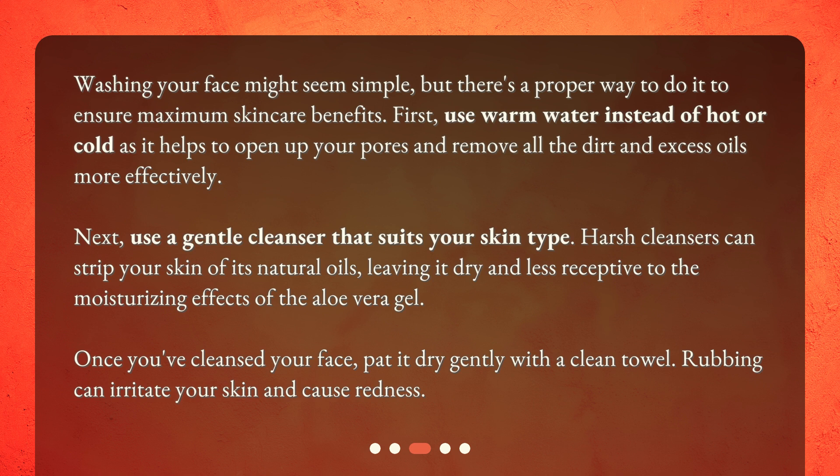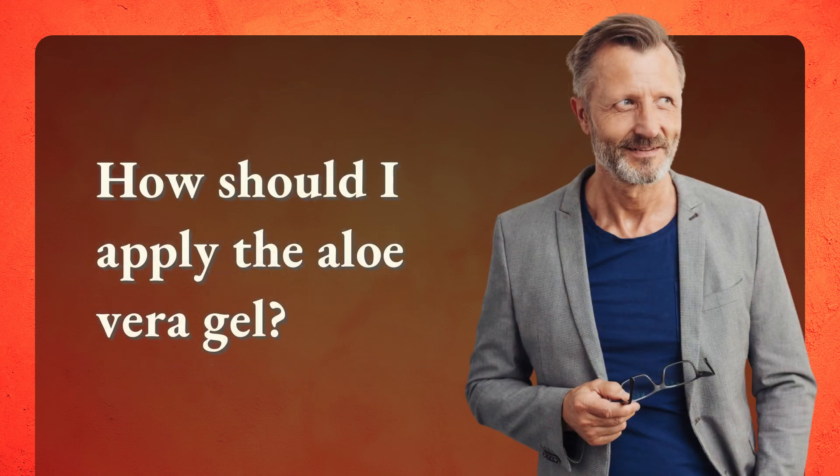Harsh cleansers can strip your skin of its natural oils, leaving it dry and less receptive to the moisturizing effects of the aloe vera gel. Once you've cleansed your face, pat it dry gently with a clean towel. Rubbing can irritate your skin and cause redness.